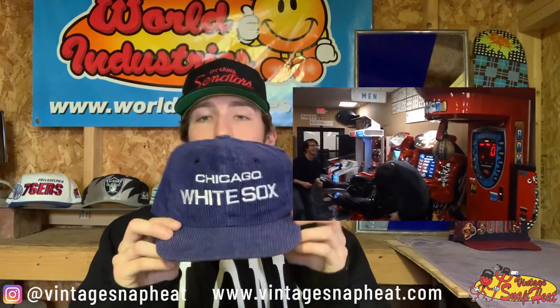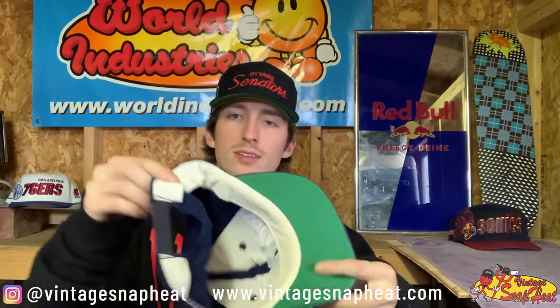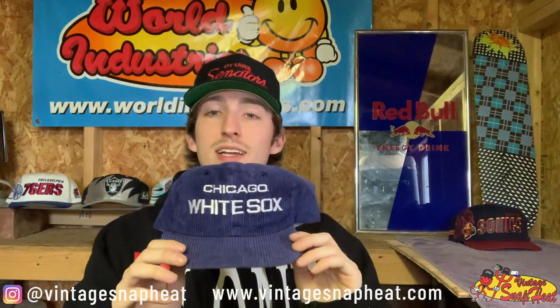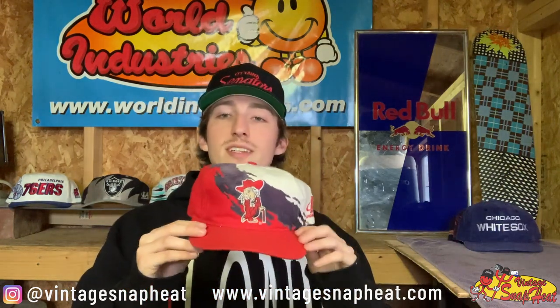Next, a little bit less of a heavy hitter but a Chicago White Sox cord hat — not sure of the brand on this one, the tags are faded off. Anyways, super sick hat, won't be going for that high of a price, so definitely take advantage of that — your chance to get your hands on a sick hat for the low.